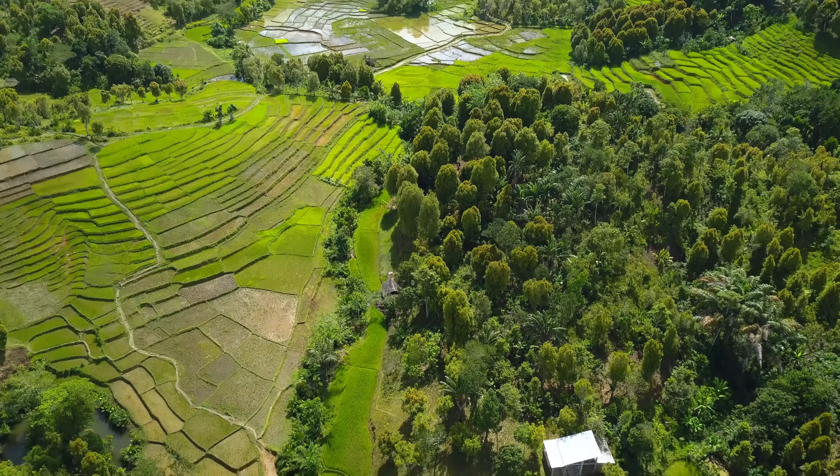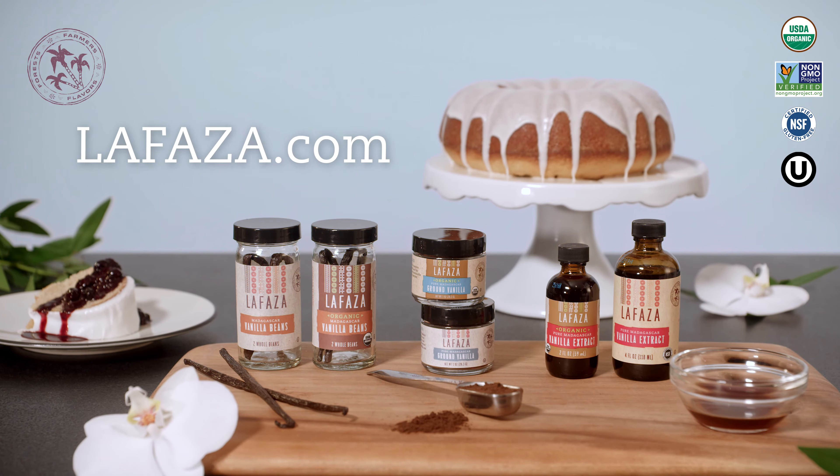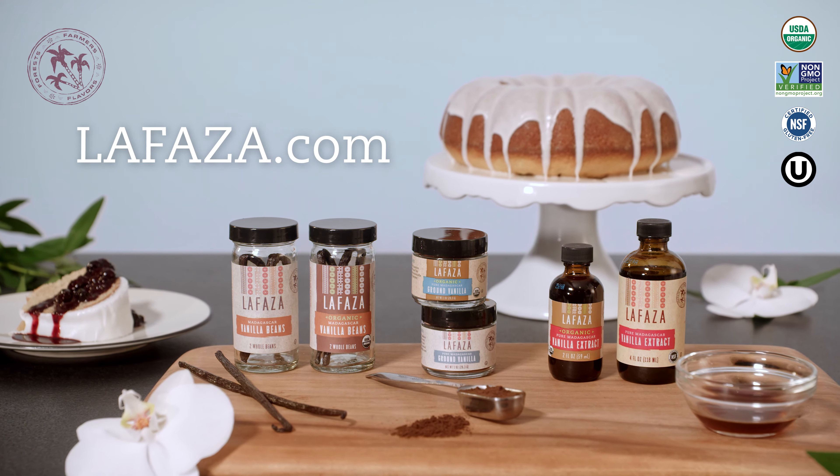This vanilla is the real deal. It's sustainably and equitably sourced from Madagascar. Plus, the rich flavors make my bakes taste fabulous. Get ready to elevate your recipes with the power of real Madagascar vanilla.